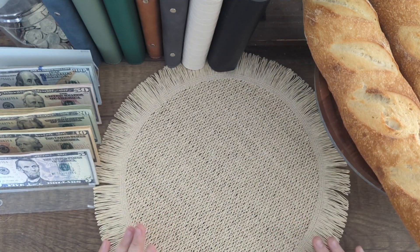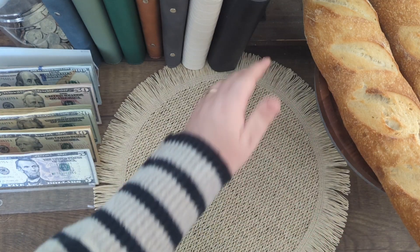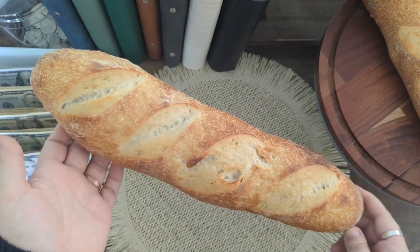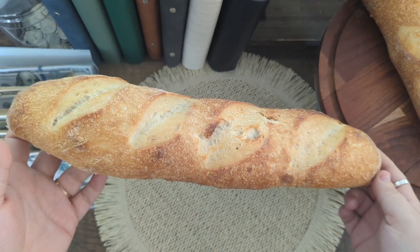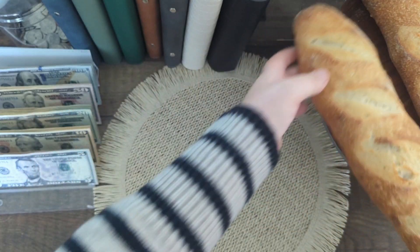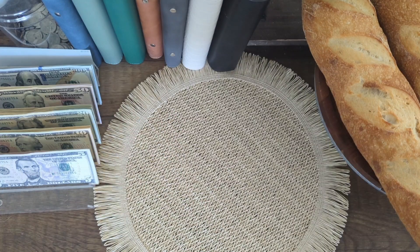If this is your first time here, this is my cash stuffing that I do for a couple of farmers markets throughout the week for my sourdough micro bakery. I'll show off the bread I have here — I've been working on baguettes and they've been turning out really, really good. I'm very proud of them.